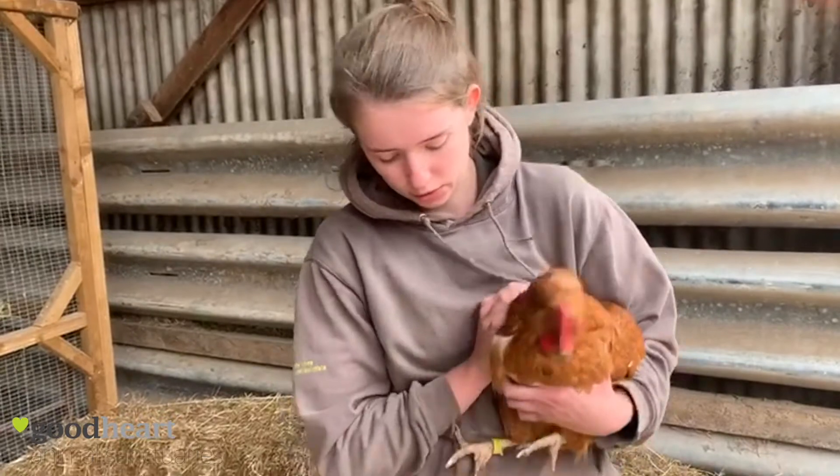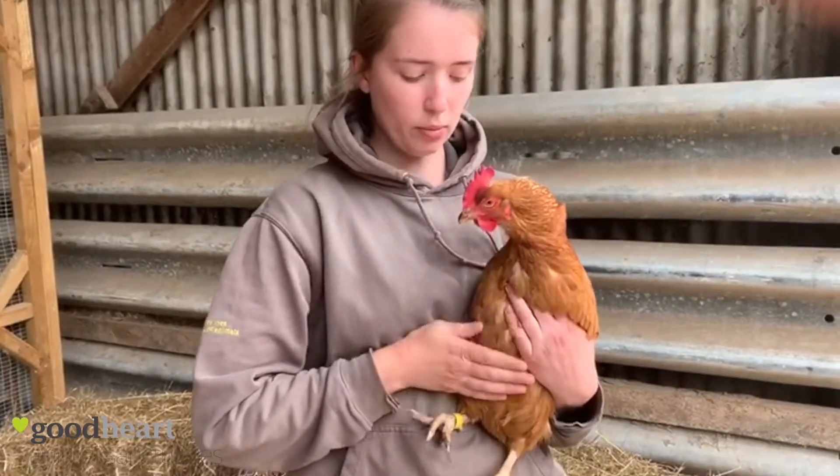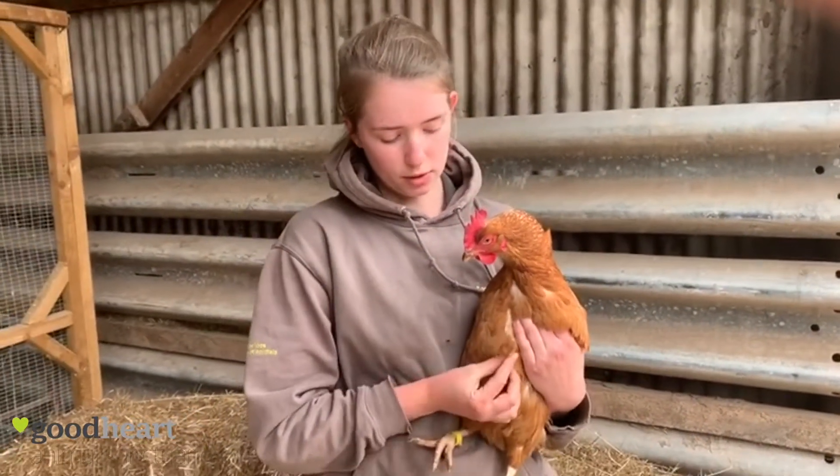Then you have the keel bone here — this is a really good indication of their weight. You want it to be a nice rounded shape. If it's too pointy and too obvious, then that means they need to put some weight on.